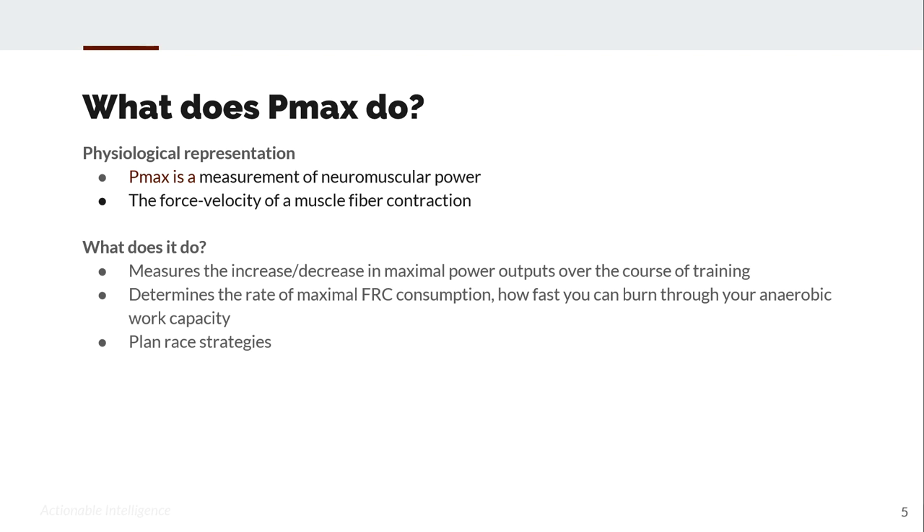PMAX measures the increase or decrease in maximal power outputs over the course of training. It determines the rate of maximal functional reserve capacity consumption — basically how fast you can burn through your anaerobic work capacity — and it also helps you plan strategies and race strategies.